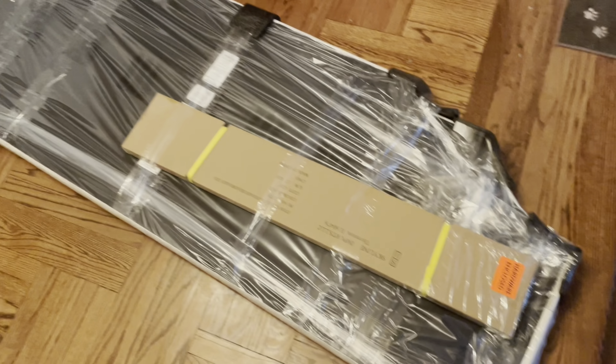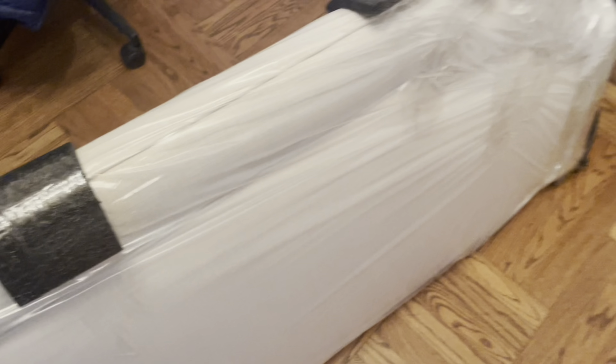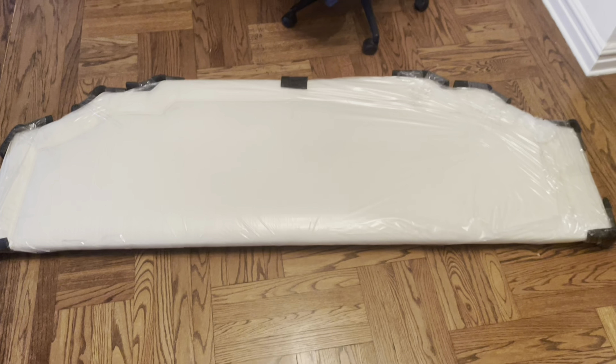This is the king-size upholstered headboard from Birch Lane. This headboard is available in a variety of upholstery options — I got the Klein Ivory fabric. It's finished with two rows of decorative welt. I just really love the design of this headboard overall. I asked Gussie Design to order it for me because they do have the designer discount. Shout out to Gussie Design!